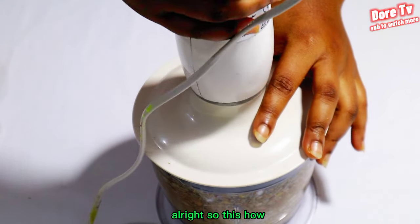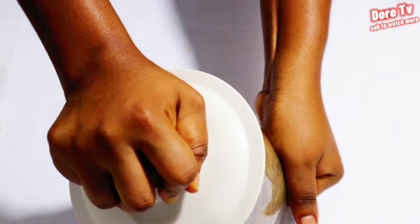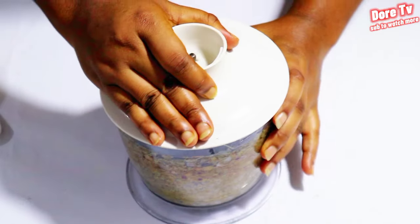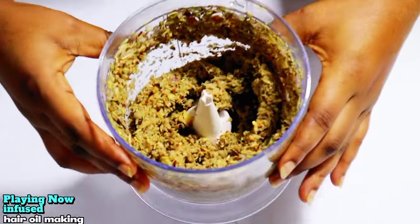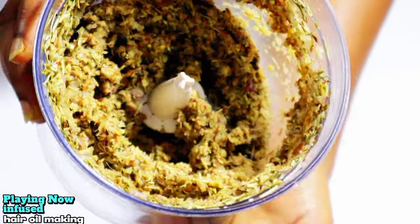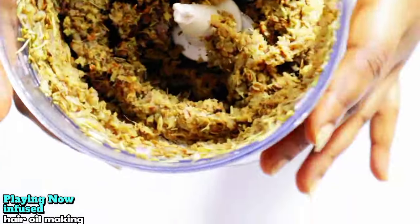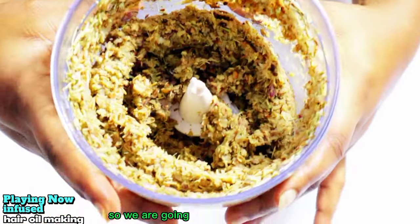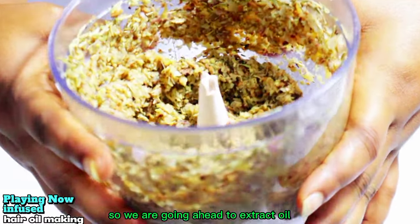I'm going to grind them all. This is how it's looking after grinding — all these natural ingredients are so good for your hair and your scalp. We are going ahead to extract oil from it.